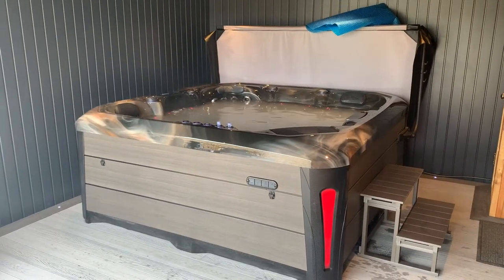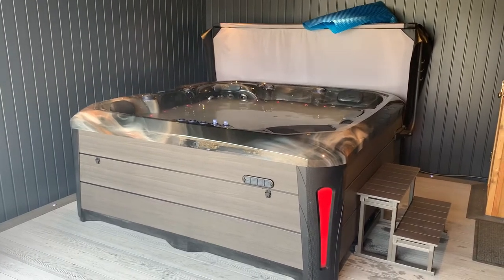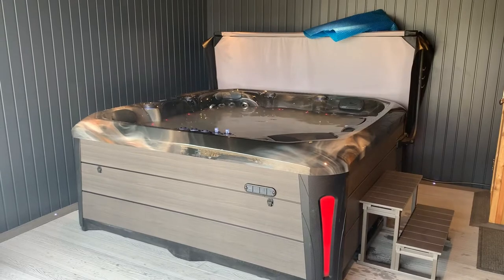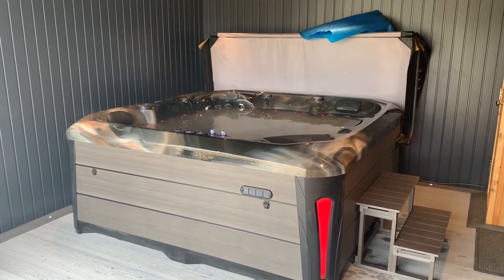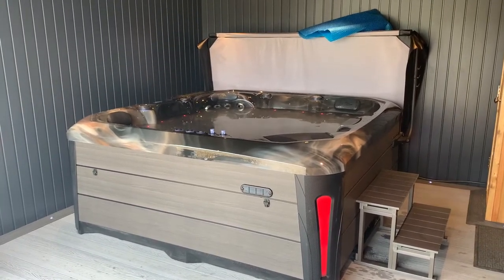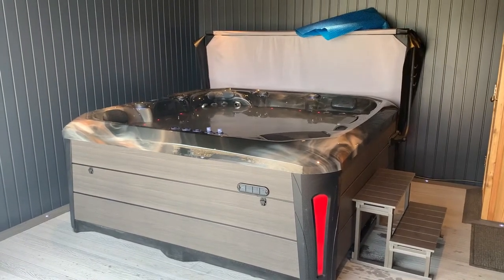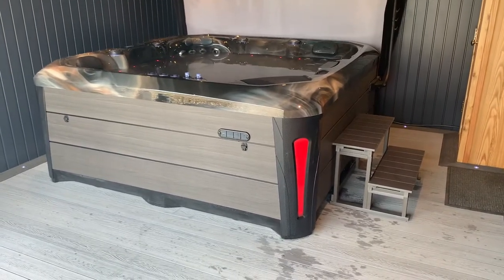I thought I would take this Sunday to show you one of our brand new hot tubs coming into our range. This is the Melbourne hot tub — it was designed back end of last year. We've made a few good subtle changes, mainly to the LED lighting. We've got exterior corner panels lit up there, as you can see.